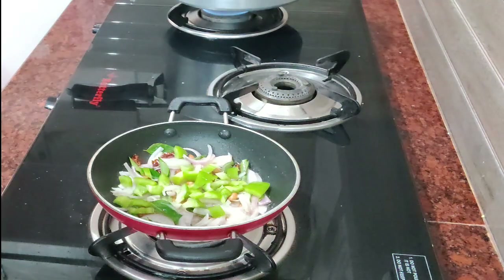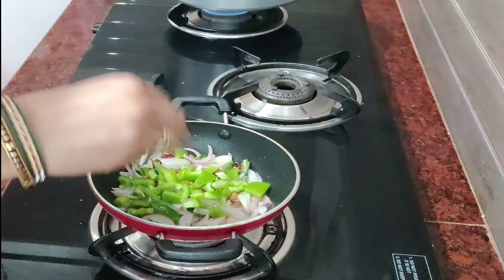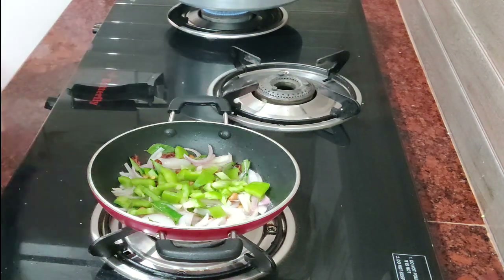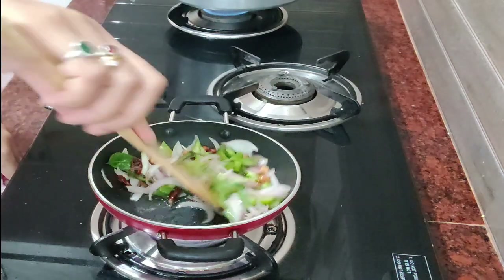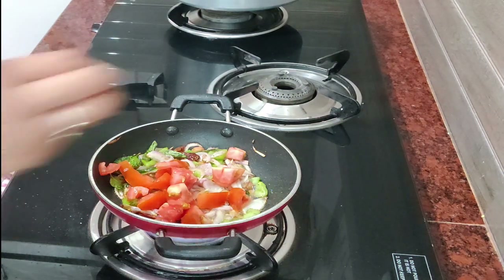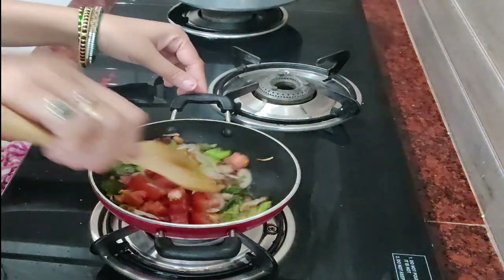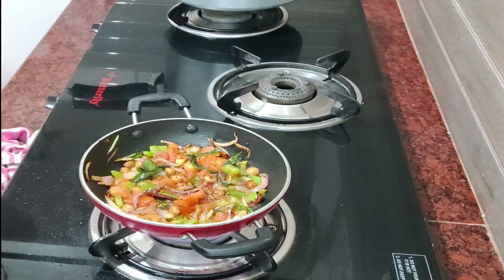Now we fry the fish for the peaches as well. We fry with capsicum, we fry the capsicum as well as the peaches. We fry the peaches and the roast meat, then fry the tomatoes in the top.